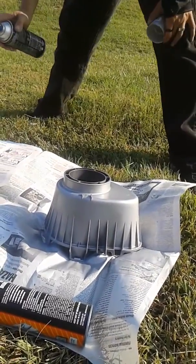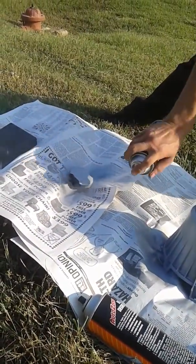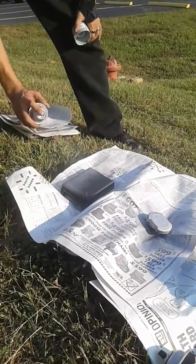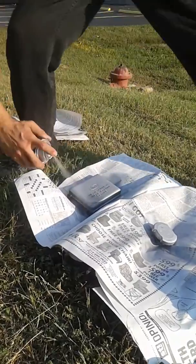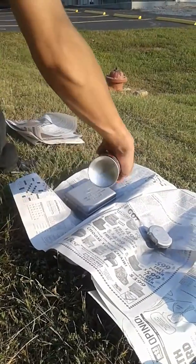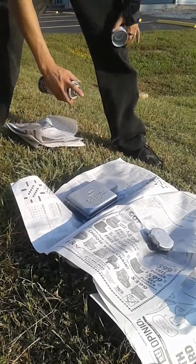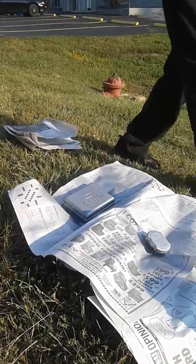There's the first coat. We'll give that a few minutes to dry up. There's the oil cap — got a run in the paint, but I can fix that. And then the cover. Right there you can see a run, but that's not too hard to fix. Actually, that could even be a flaw in the plastic.